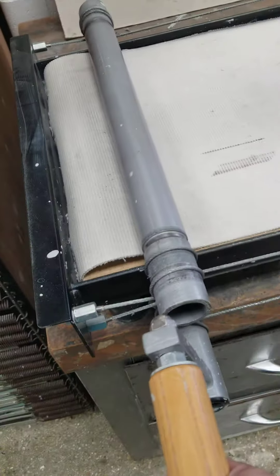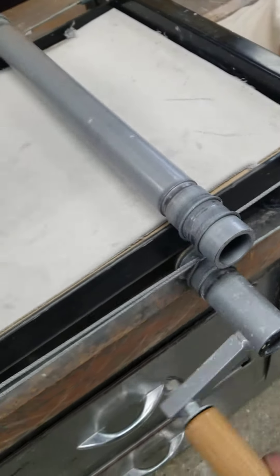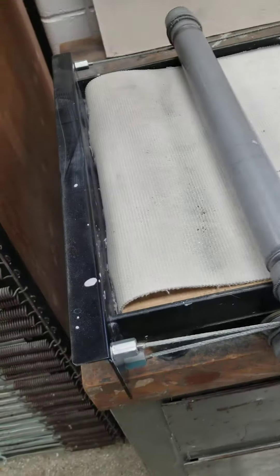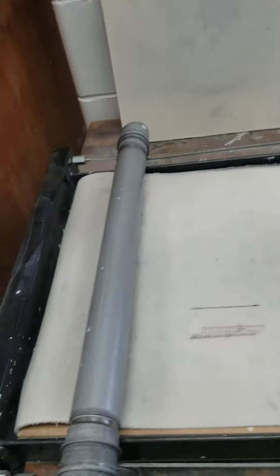It comes with this hard canvas cover. You have your roller, which you roll opposite of the direction the roller is going. Sometimes two hands is helpful. So you want that open.